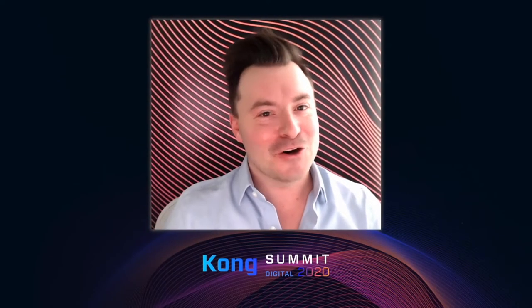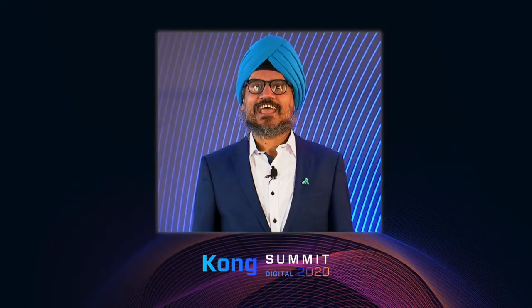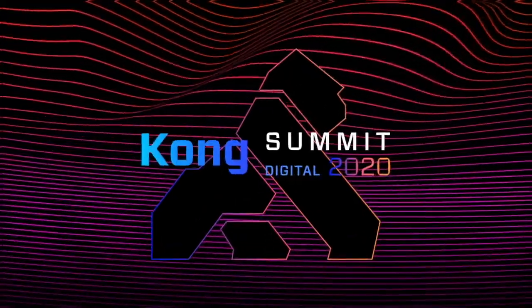Thank you for joining Kong Summit — it's been a lot of fun. Thanks everybody for watching, and let's make the next Kong Summit bigger and better.